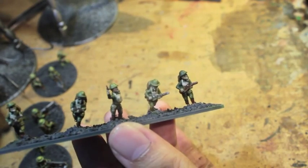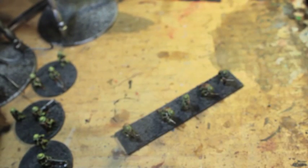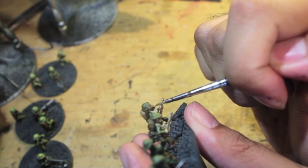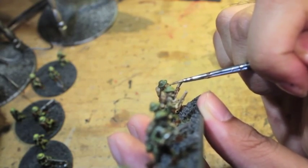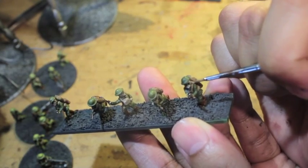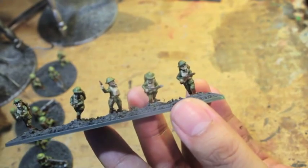Okay, welcome back — we're going to get on to highlighting. First thing we're going to use is Karak Stone, and Karak Stone is going to highlight the mask. All you're doing is painting in — I like to go with horizontal lines on the masks — and then on this side, when you bring it around, you're just pulling that down.